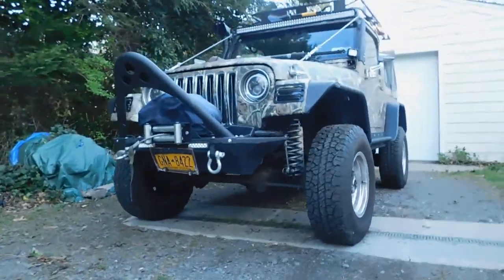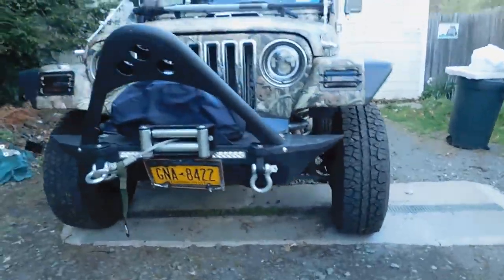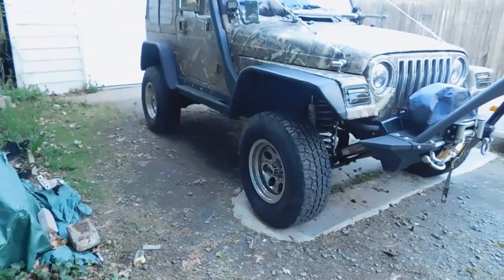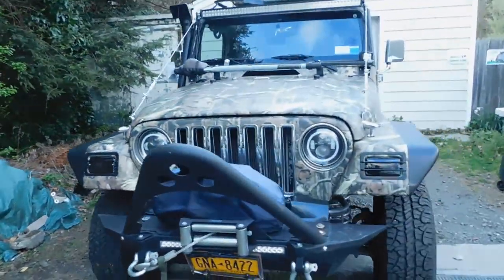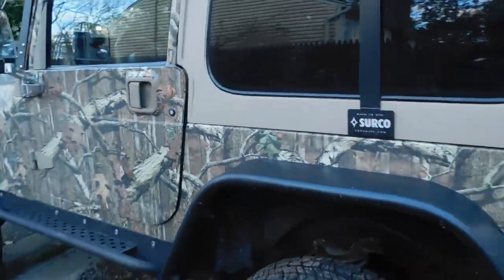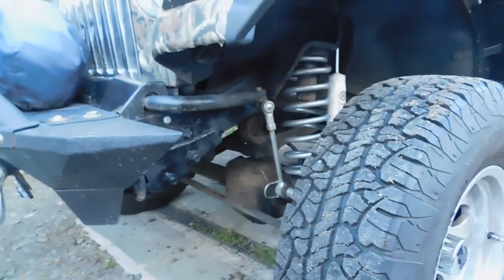Check it out guys — look at this three and a half inch lift! It looks so much better, such a better stance. It is definitely up much higher than it was. I think it looks incredible, I really like how much better that looks and the added height it gave me.